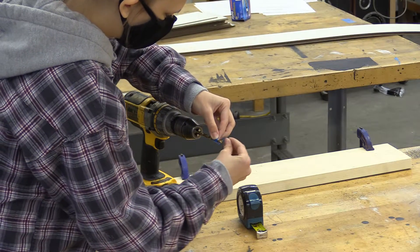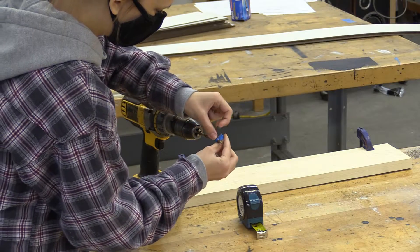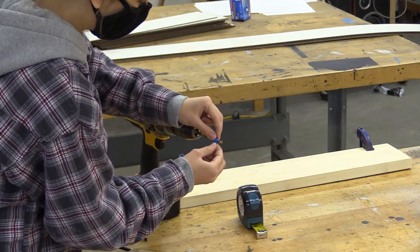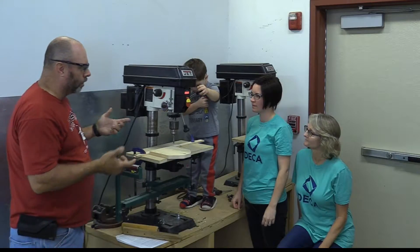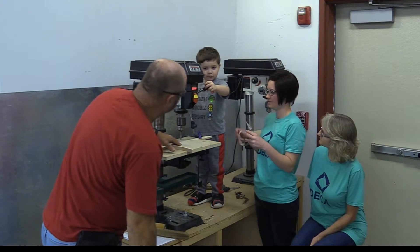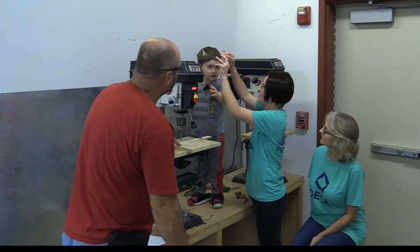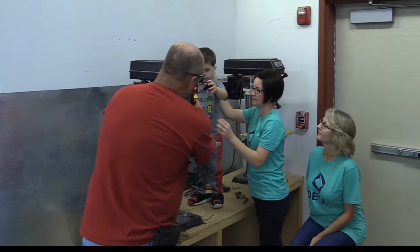Now push down and it should stop automatically — see how that works? You could do this with a regular drill if you don't have a drill press at home. The trick is wrapping a piece of masking tape — it's not going to stop automatically, it's just a visual guide, but that works for beginners at home who may not have this equipment.